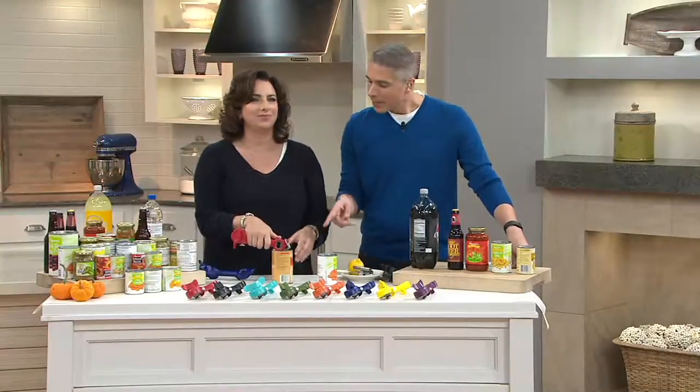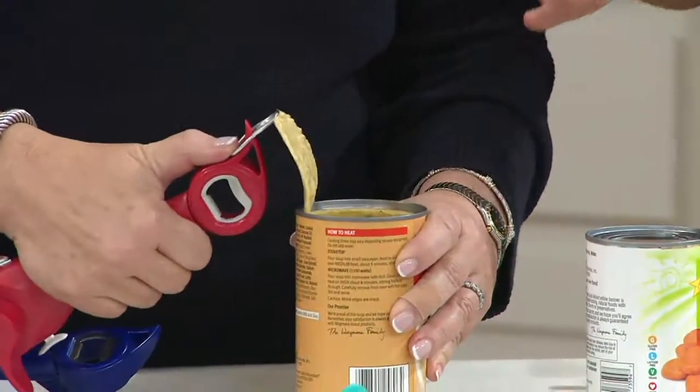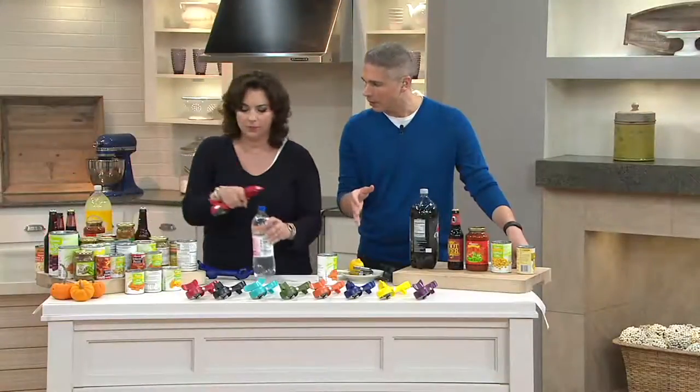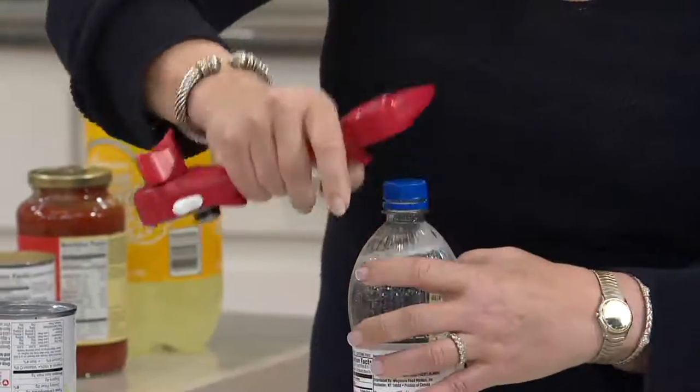The truth of the matter is this is a simple way to make all those little extra kitchen chores just that much easier. It is, and I think it's something you're going to reach for again and again.